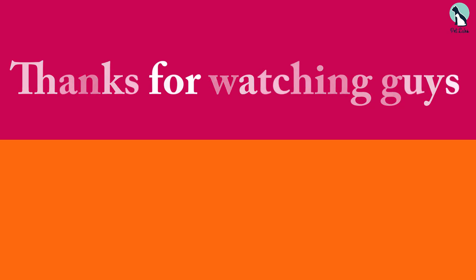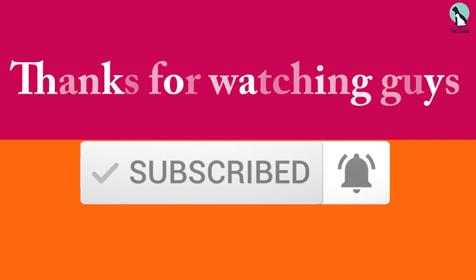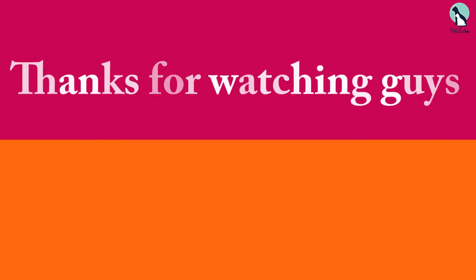Thanks for watching. If this video was helpful, please make sure to like, comment, and subscribe. If you have any questions related to these products, leave a comment below and I'll get back to you as soon as possible.